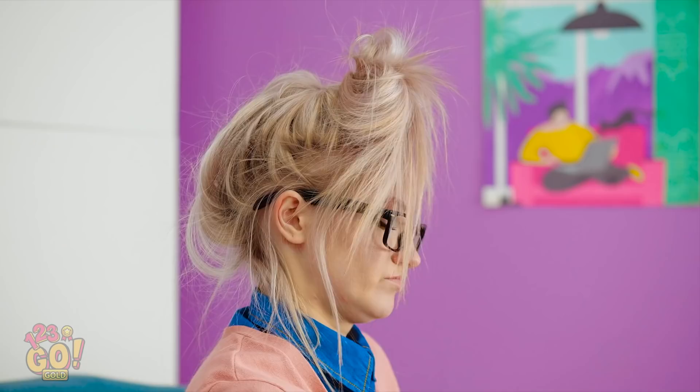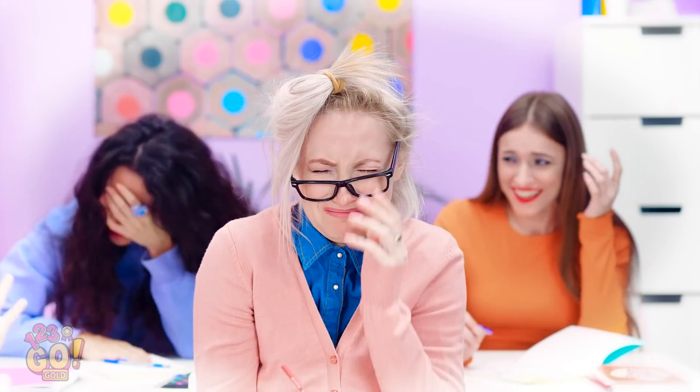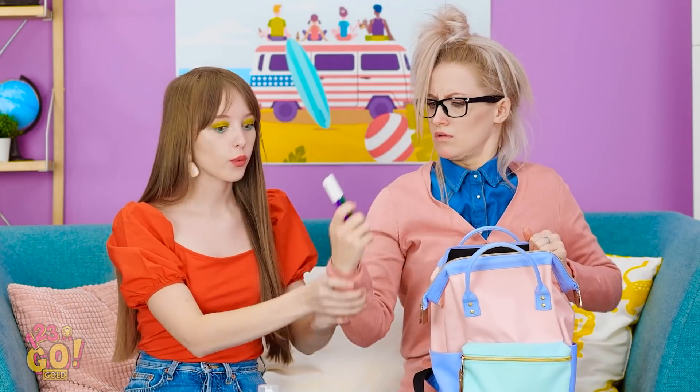Her hair is a total mess. I feel bad — I bet people will laugh at her. That would be so hard to deal with. Stop. You know what? I'm gonna help you out. This is a hair intervention.